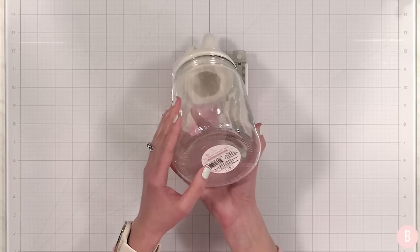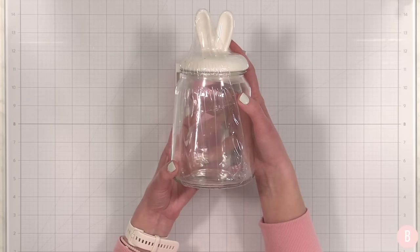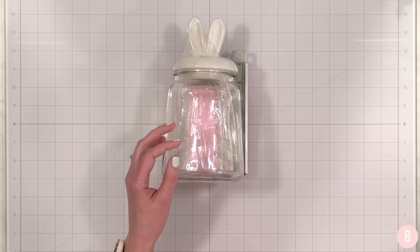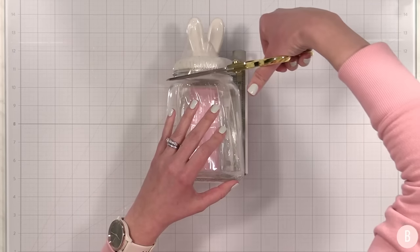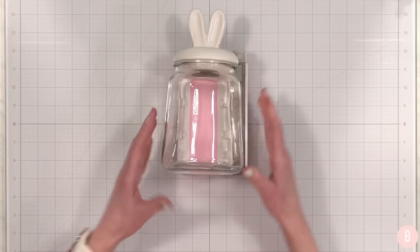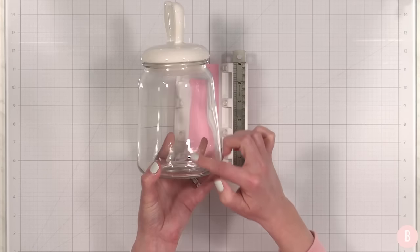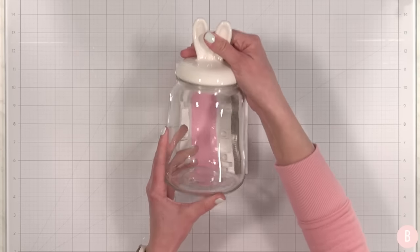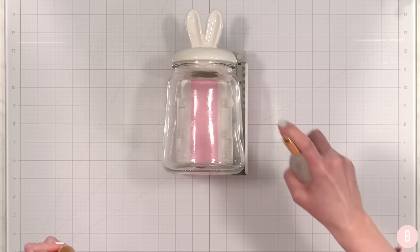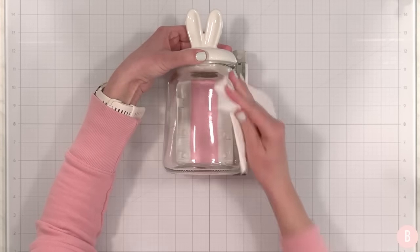This is a really cute little jar that I found at the Target dollar spot — it was five dollars. I love that the lid has little bunny ears on it, so of course we are going to get this all cutesy. First, let's remove the plastic holding the top and bottom. I'll decide where the front is — I see a little line in the glass, so I don't want that to be my front. The first thing to do is grab rubbing alcohol and clean off the surface where I want to put my vinyl, then wipe it down with a paper towel.